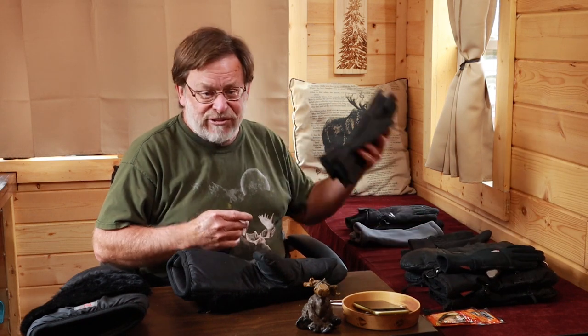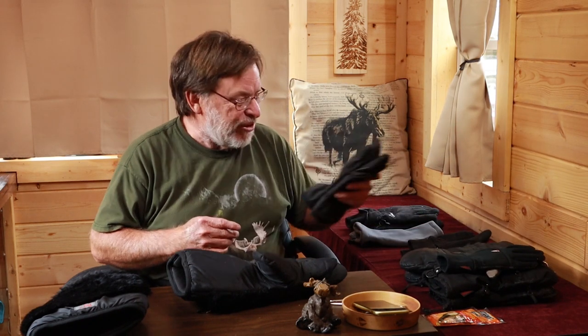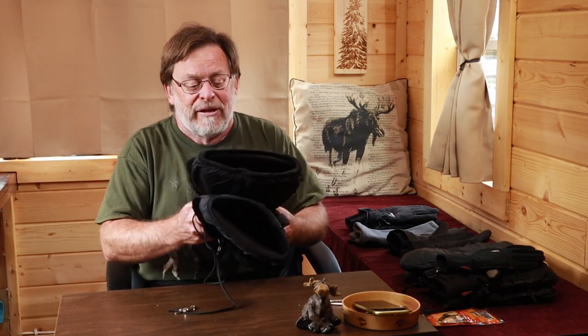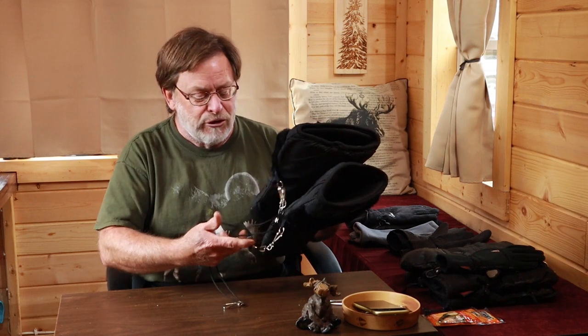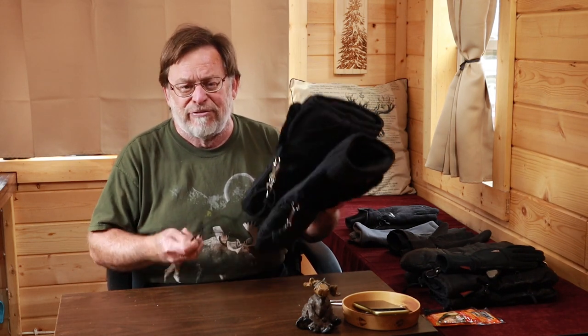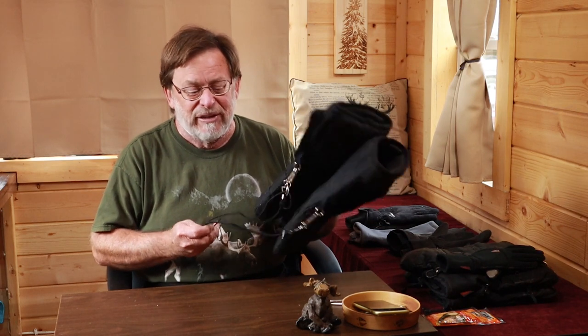These are my recommendations for gloves across various temperatures, ranging from very simple gloves at 40 degrees all the way to very thick ones in almost survival weather. These gloves would do you well even in Antarctica, and you'd be able to photograph in the dead of winter.